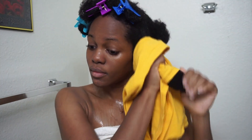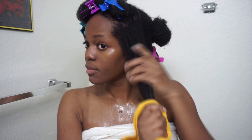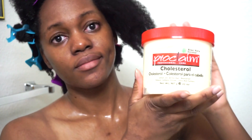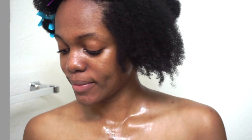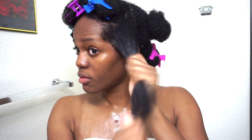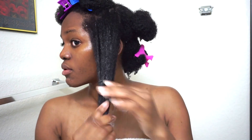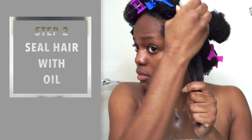I like to dry my hair with a t-shirt rather than a towel because towels cause your hair to frizz up — it's more tangling. When you dry your hair with a t-shirt you're able to retain some of that moisture from washing, which is really good for your hair. I used the Proclaim deep conditioner cholesterol mask that I got from Sally's — it was actually three dollars. I coated my hair with the conditioner and then sealed it with some olive oil.